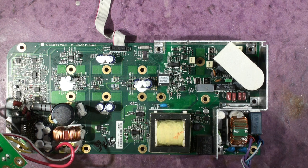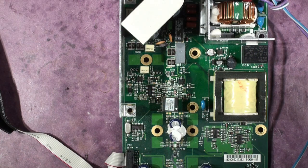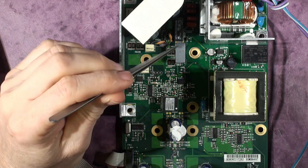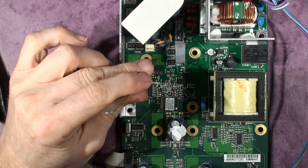Without messing about any further, I'm going to macro mode so you can point out the components that need changing. There's the two transistors for the switch mode power supply I've taken out.